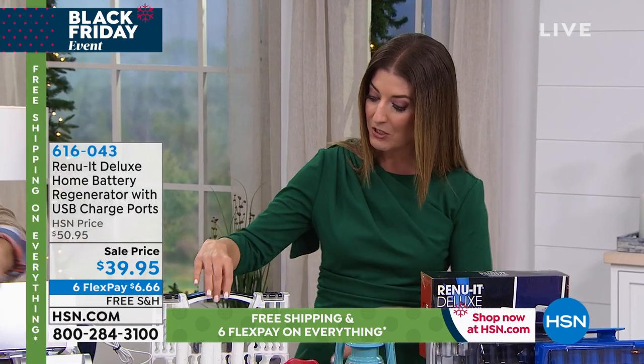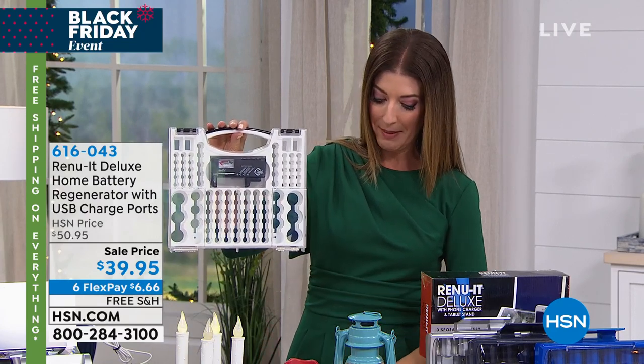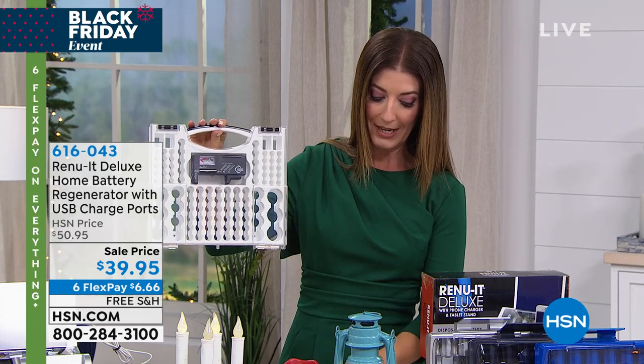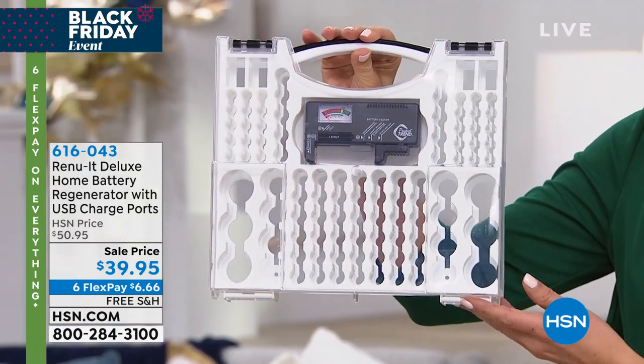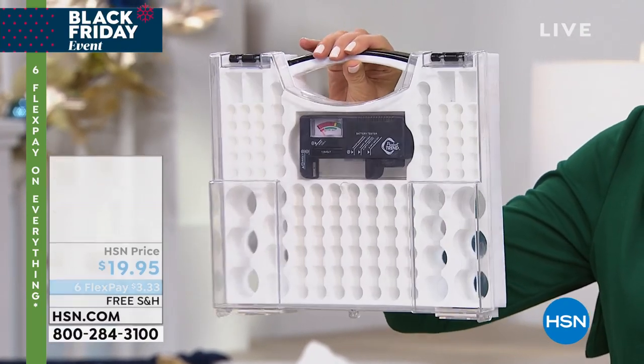While you're on the phones placing your order, here's one other idea: this is the Battery Pro Organizer and Tester, only $19.95. It's a really cool way to organize your batteries.